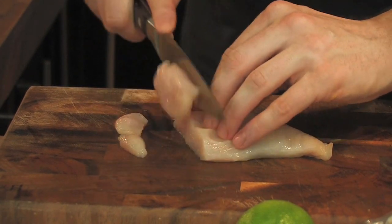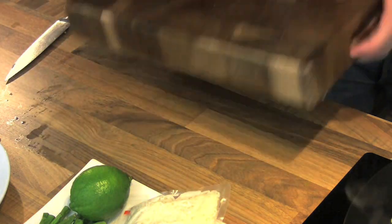Also going to add in meat. Using chicken today — you could easily use beef, prawns, any sort of lamb. Chicken straight in. Now flip the board over; you don't want to chop on raw chicken.